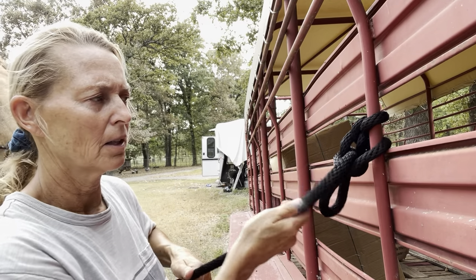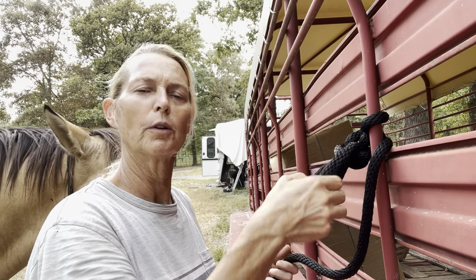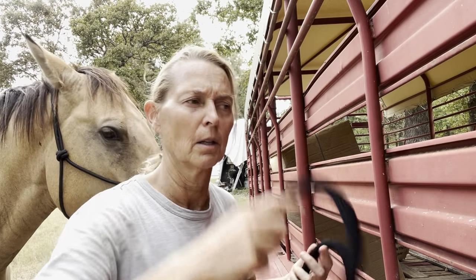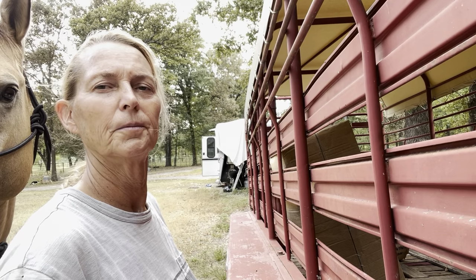And the idea is that it's sturdy enough to hold the horse if it were to pull back. But more importantly, you're able to pull it away very quickly and release the horse altogether in case they continue to pull back, or you just need to remove the horse very quickly from the object that the horse is attached to. So that's what we're doing today. I hope it helps.